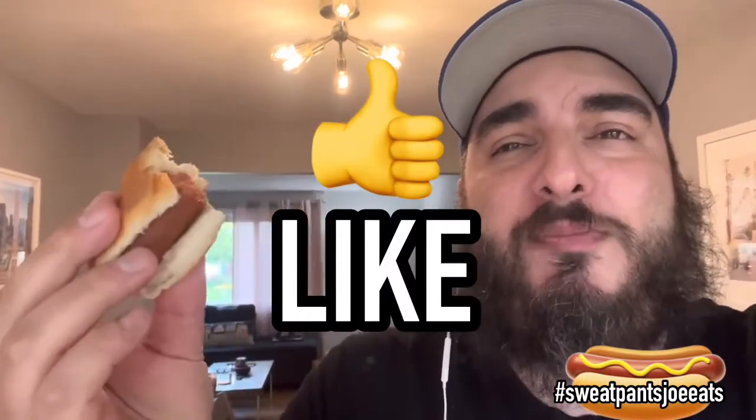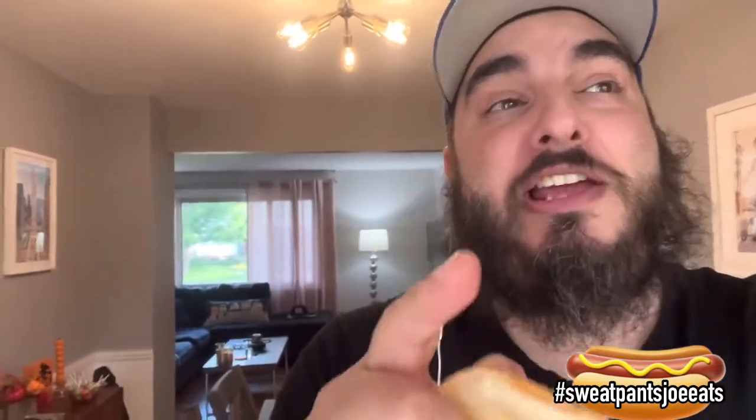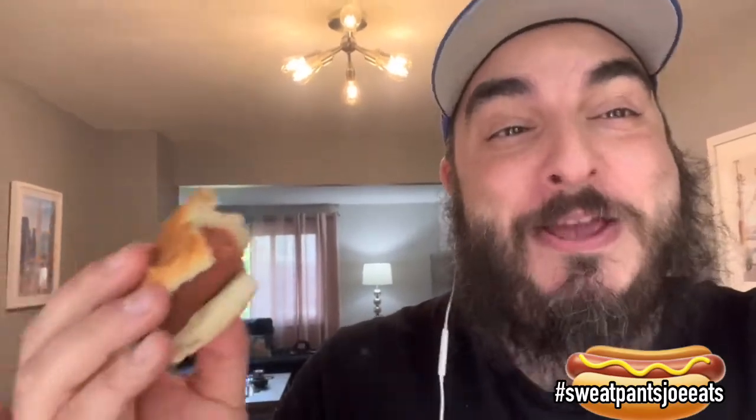I think they're good. I'm gonna finish the pack — that's always how you know it's a good hot dog. If I don't like them I'll throw them away, but these are good so I will finish the eight pack. I'll probably never buy them again, but I really think if you're into a beef hot dog, this is a very affordable option.